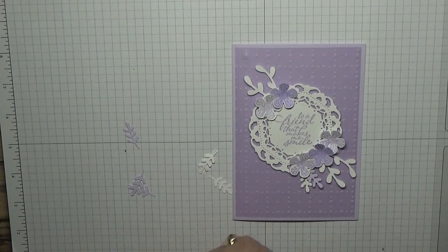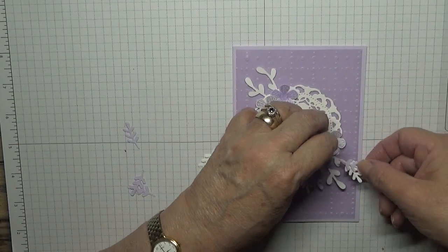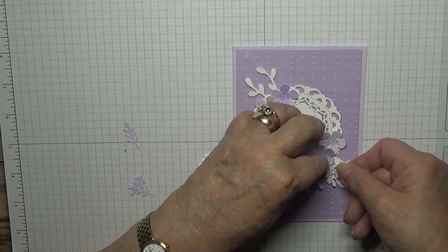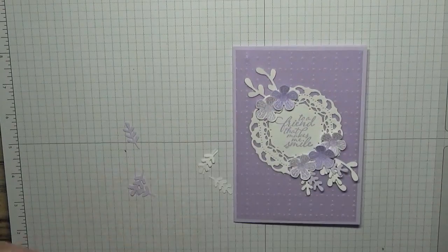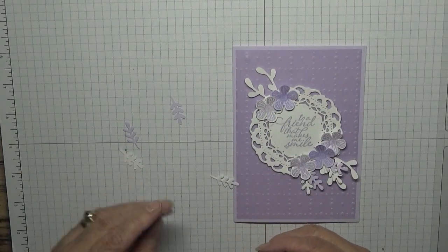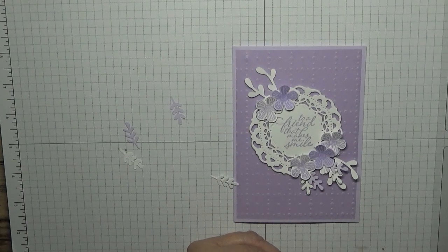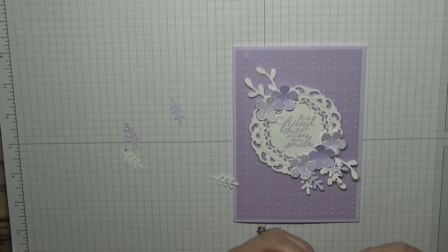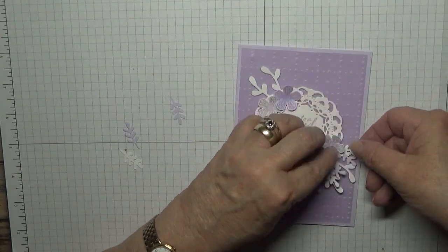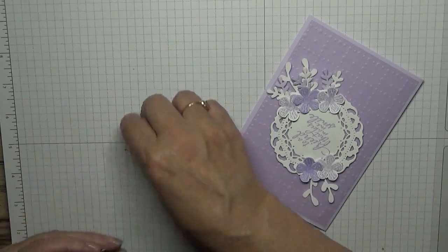A little bit fiddly because they're so small. And then this one I want the other way around — so I want the white one on top, like that. Do the same with these two.